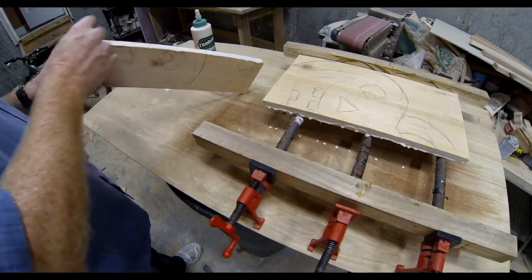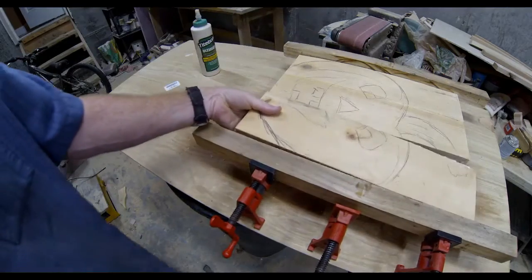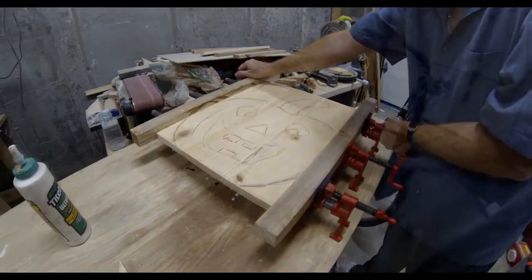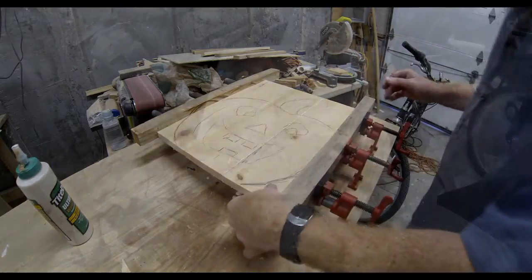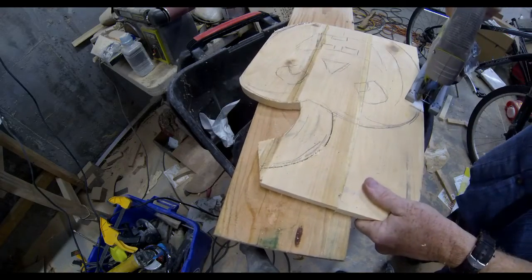I just glued together 3 or 4 pieces depending on the size of the pumpkin, sketched very roughly a pumpkin with a pencil on the wood, and then clamped this together using pipe clamps — a very affordable clamp system for a variety of DIY projects. I used Titebond wood glue, which is an exterior waterproof glue, and let it dry for 24 hours.